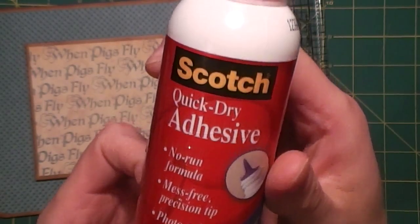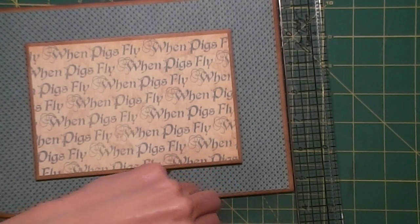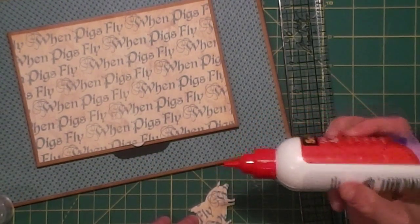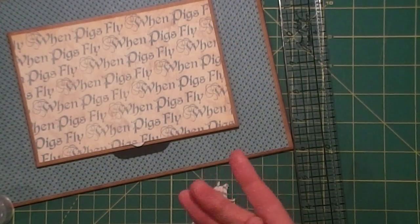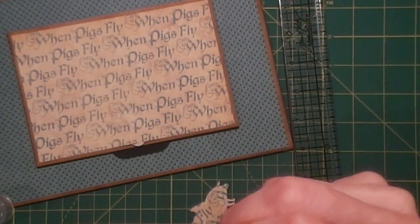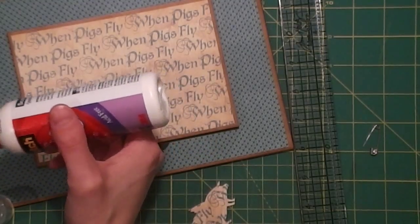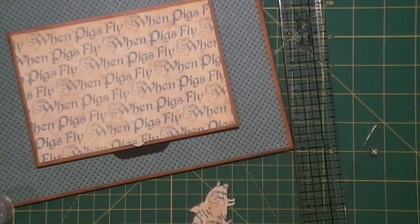I like this Scotch Quick Dry Adhesive — it doesn't really dry sticky and it dries clear. It kind of dries, well, like it says, quick dry, so it dries pretty quickly. And of course it's clogged — wouldn't be glue if it wasn't clogged, right? I just use a safety pin, stick it in the end there, and use a scrap piece of paper to make sure it's opened up.